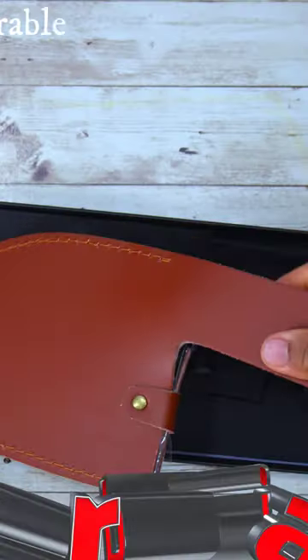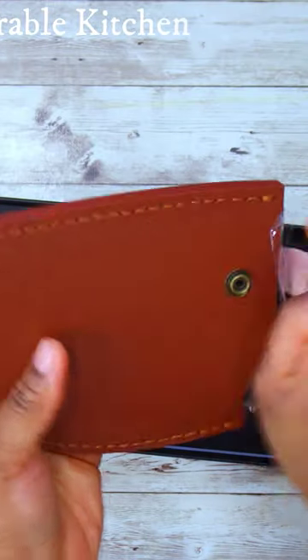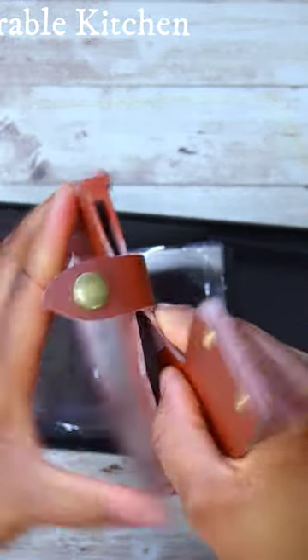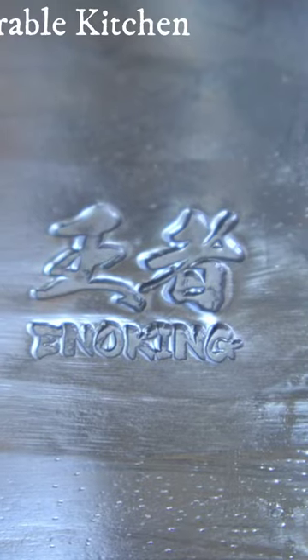I'll be using this brand by Eno King — this is their Sabian knife. Let's take a moment to appreciate how nicely packaged this knife is. I love this leather sheath that it came with; it makes it easy for you to carry the knife around or to even store it away safely.